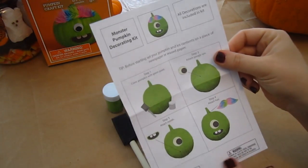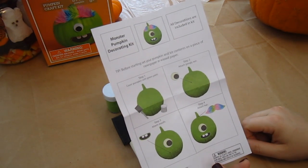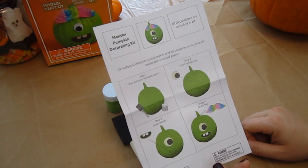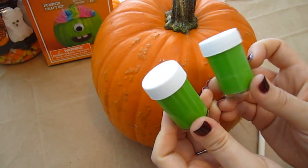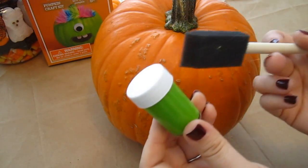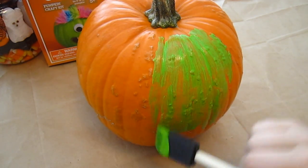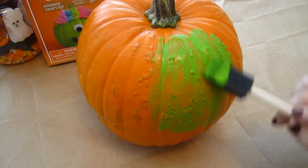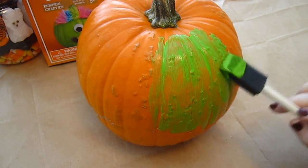So we're going to take a look at our instructions here. The first step is to cover the entire pumpkin with the green paint and let it dry. So let's get started. It comes with two small containers of the green paint, so we're going to set one off to the side, and we're going to use the brush that comes with it and just paint this all over the pumpkin. All right, so this is going to take a little while, so I'm going to be right back after I've gotten a little bit further with the painting process.